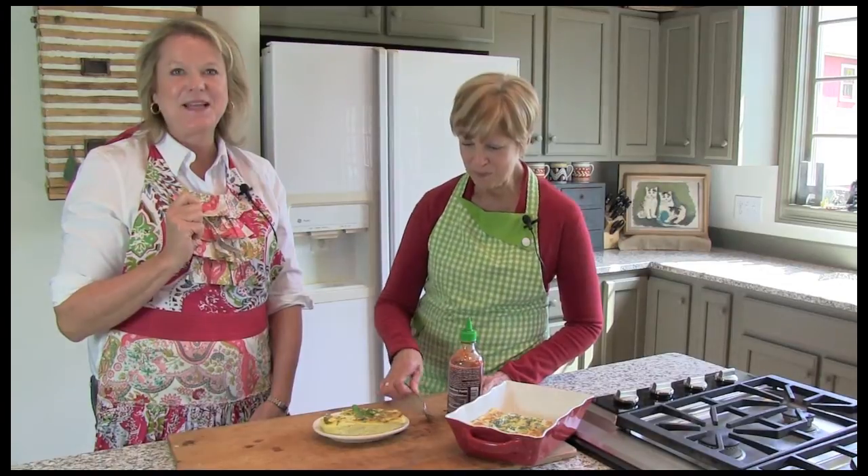Remember, you can find this recipe and many more on our website at gooseberrypatch.com. And be sure to let us know if you try the recipe. Thanks for watching.